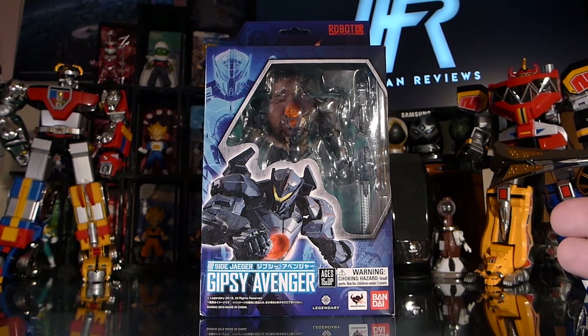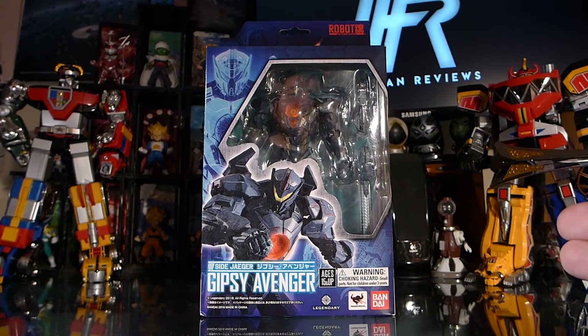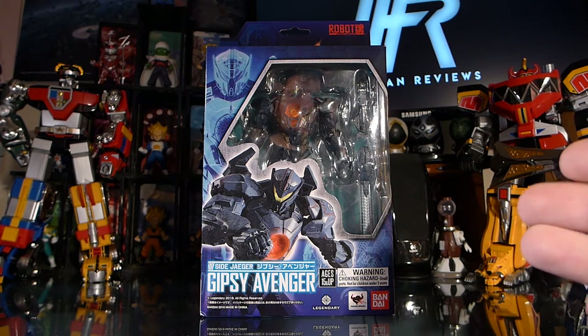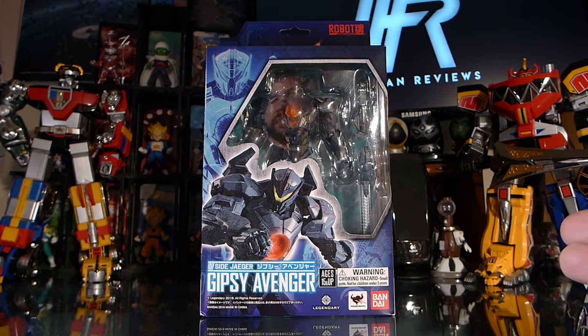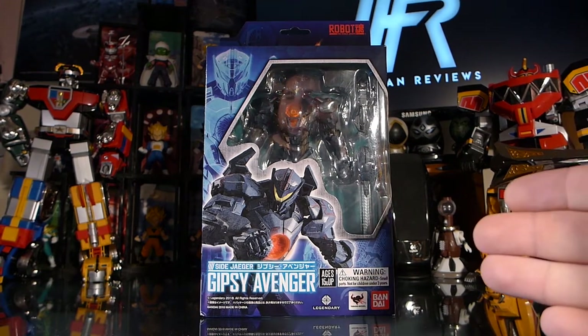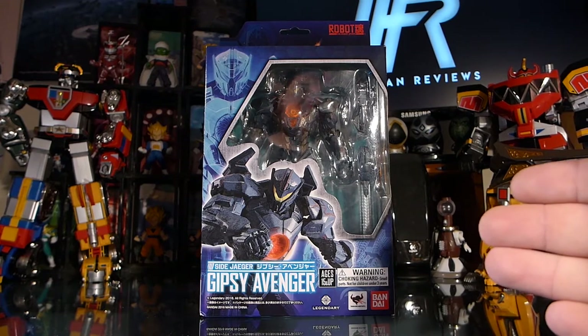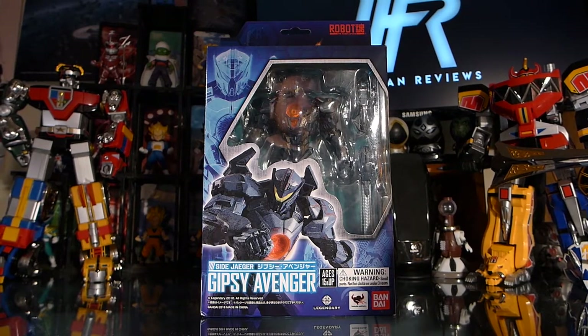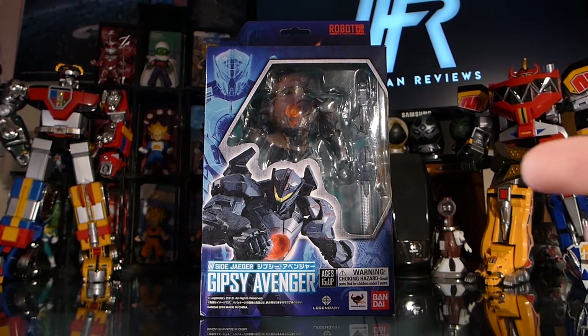This is the first Robot Spirits toy I've ever reviewed and of course the first Pacific Rim Uprising figure I've ever reviewed. But I have been plenty familiar with the Robot Spirits line and a lot of the Gundam they produce. Many of you have seen Robot Spirits action figures at conventions with their iconic red and white packaging. But for Pacific Rim Uprising, which I think is one of the first mass American releases of a Robot Spirits figure, we have something a lot more streamlined.